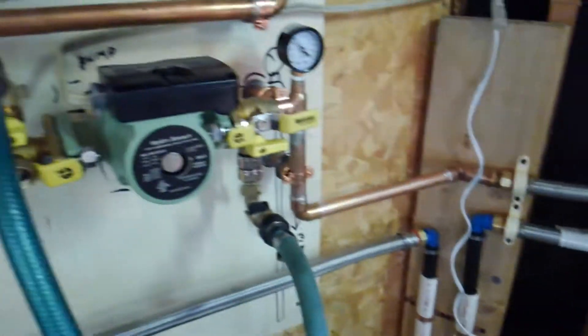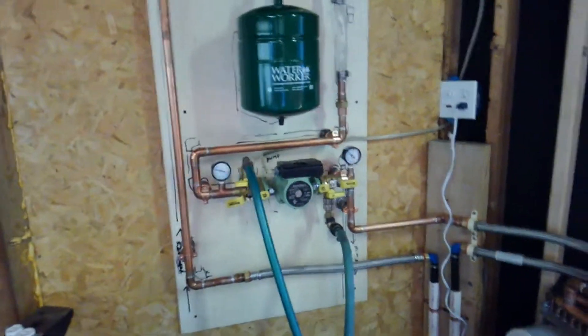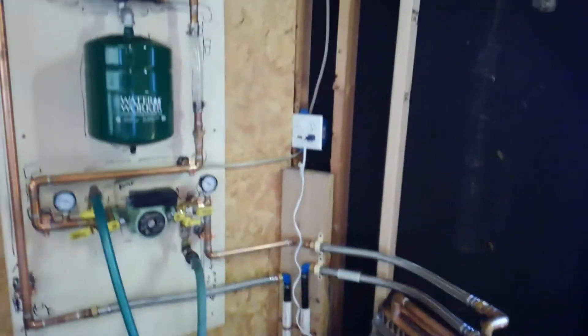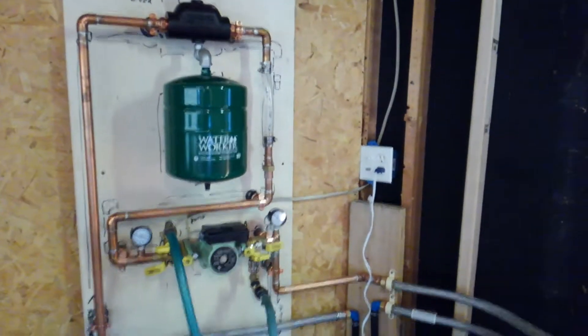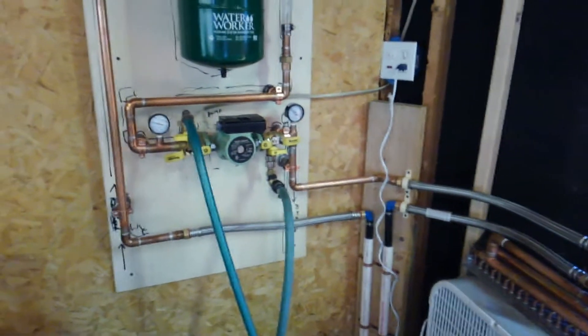This is the field coming in from outside, going through the master control center, through the radiator, back out to the field. How simple! Build one for yourself and let me know what you think.